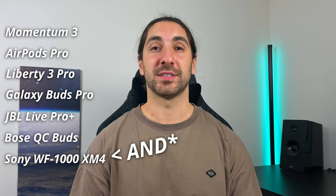And those buds include the Momentum True Wireless 3, the AirPods Pro, Soundcore Liberty 3 Pro, Samsung Galaxy Buds Pro, JBL Live Pro Plus, and the Bose QuietComfort Buds. I'm going to chuck up all the tests right now and be sure to use the timestamps if you want to compare certain buds to each other.